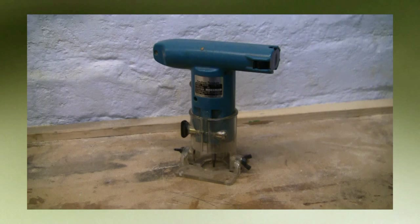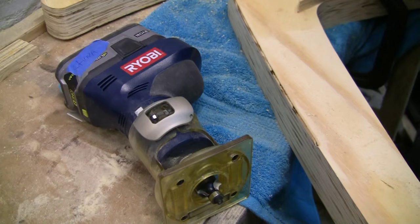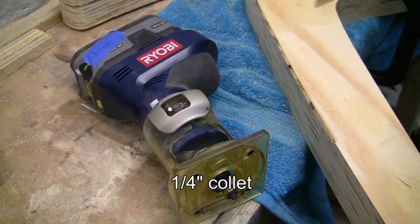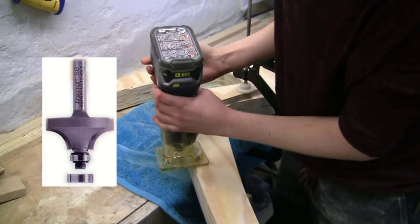So I bought the only cordless router I believe is currently available — it's a Ryobi laminate trimmer. I like to designate my routers to specific tasks, so I set this up with an Ovolo cutter for softening the edges of my furniture.